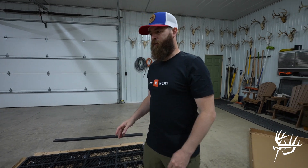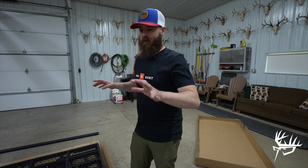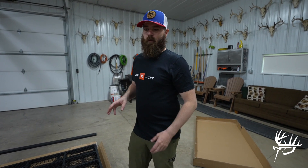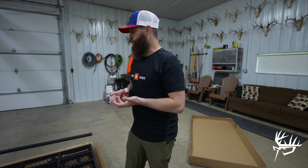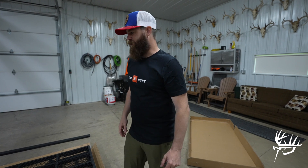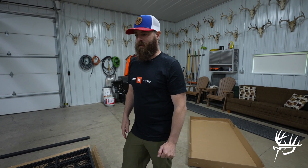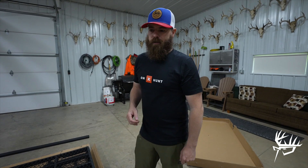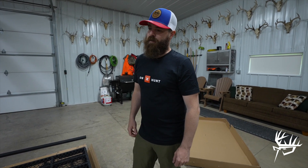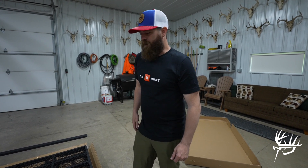We just went ahead and busted open these two boxes. As you can see, there's a lot of pieces. Can't be intimidated by it. What we're going to do now is we're going to go through and separate out all the pieces, and then we will get into the instructions. This is the third or fourth tower blind that we've put together. We were a little overwhelmed the first time we busted open these boxes, but once you separate everything out, stay organized, and follow the step-by-step instructions, it is honestly super easy to put these things together.